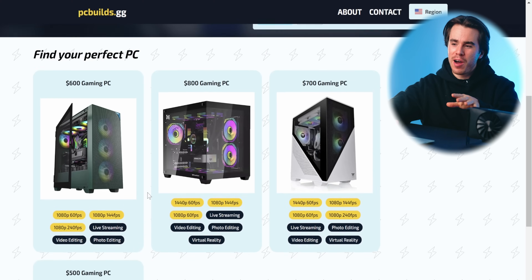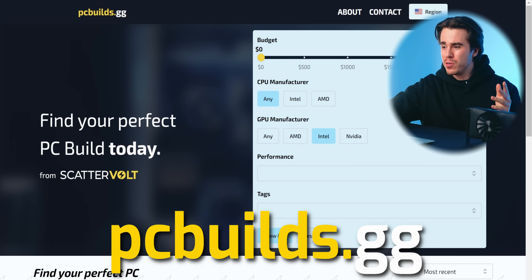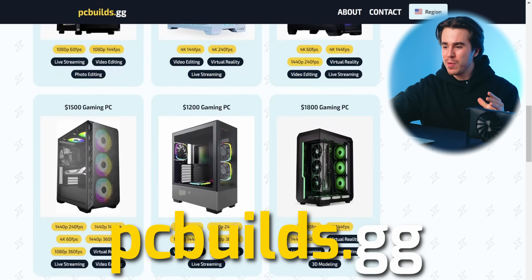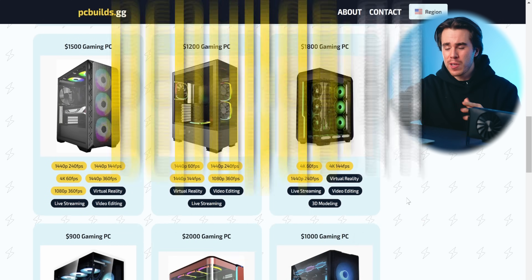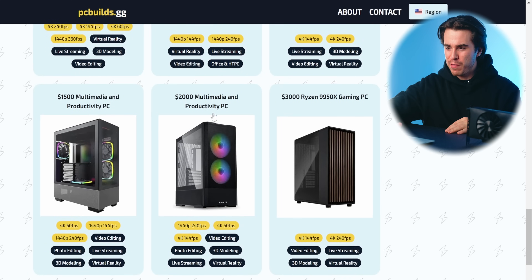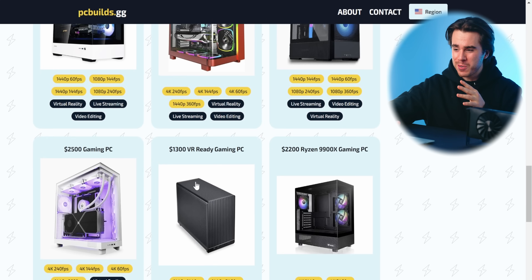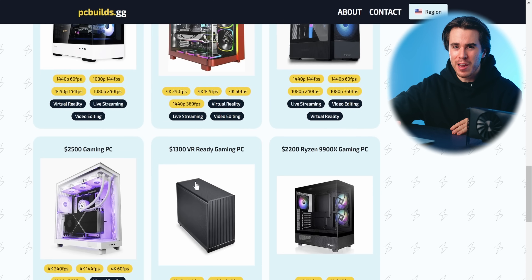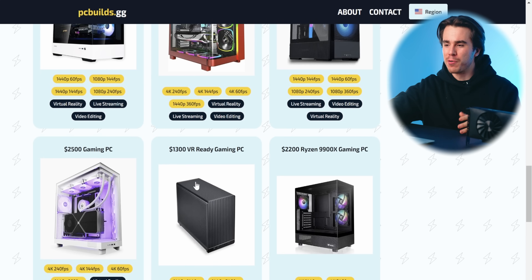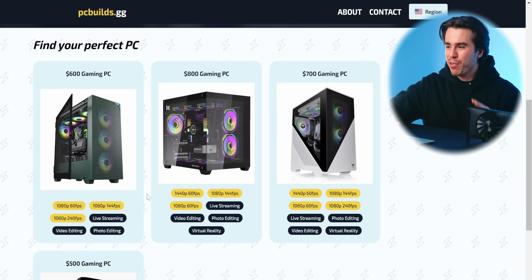The builds I'm going to cover in this video can be found on my website pcbuilds.gg. It's a really cool website that shows you a bunch of different PCs you can build at various price ranges — most of them geared towards the best price-to-performance, but a few are different, like multimedia or productivity-focused PCs, or even a specialty virtual reality PC that is portable for your living room. Let's set the GPU manufacturer to Intel since we're using the Intel Arc B580.